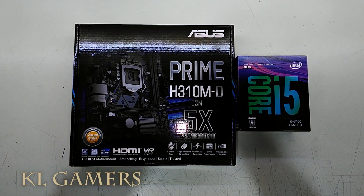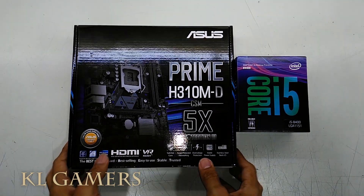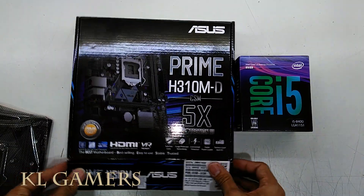Hello, welcome back to KLGamers. Today our video is about the Intel CPU heatsink fan and the thermal paste.